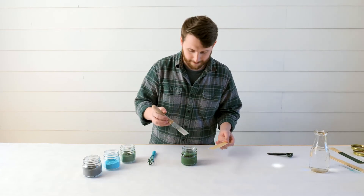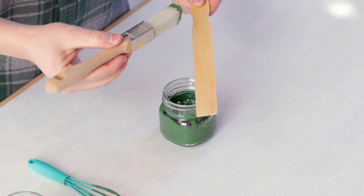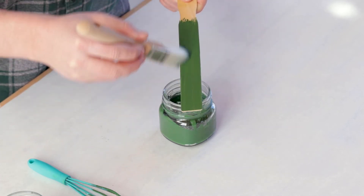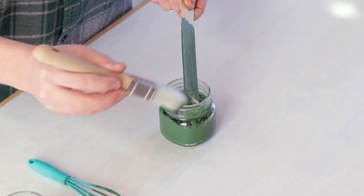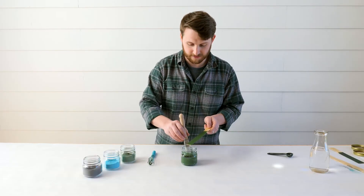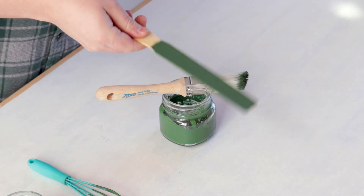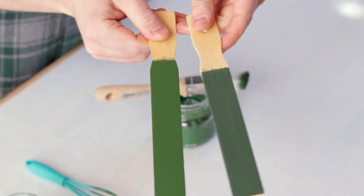When it goes on wet — there we go, look at that. This is just one dip of the brush in there and you can see how much it's covering. Milk paint tends to cover better as it dries, meaning that it might look a little thinner when you first apply it than once it's dried. This is the color when it's wet.